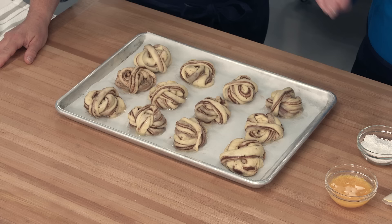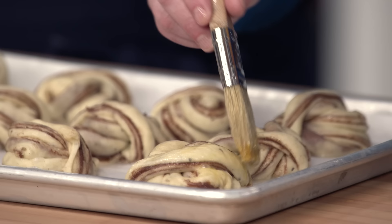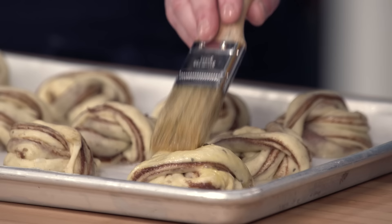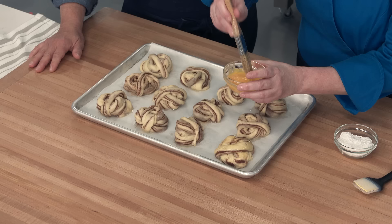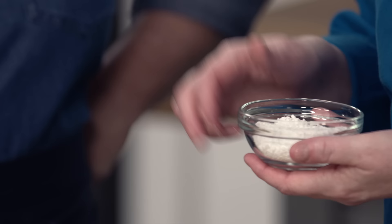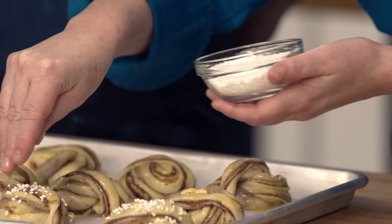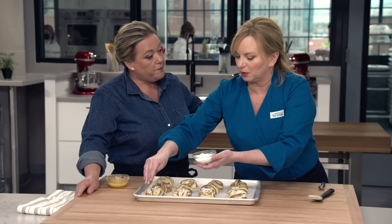Our lovely little puffy kanelbullar have been sitting out for an hour and are a little puffed. We're going to glaze them with egg wash — just an egg mixed with a tablespoon of water and a little pinch of salt — brushed on lightly. I don't want to deflate them. For a final flourish, we're using pearl sugar — a non-melting sugar where they compress it into little orbs and polish them like pearls. About a teaspoon per bun. If you don't have pearl sugar, you could use demerara.